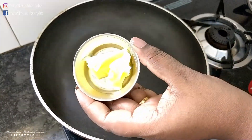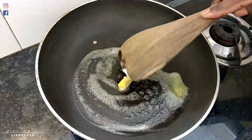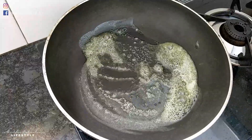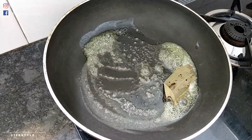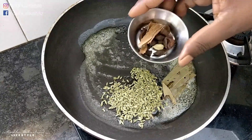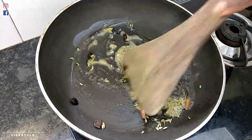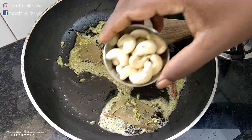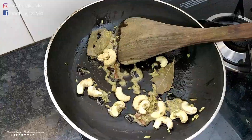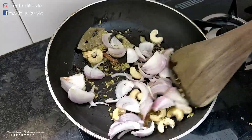Add the gravy in a pan, add the butter and let it melt. Add the aromatics and cook for 10–15 minutes. This will add taste and richness, and the gravy will also become thick.